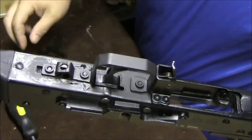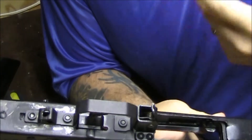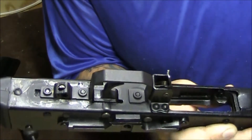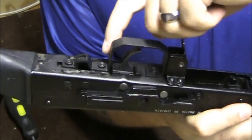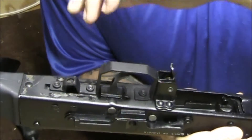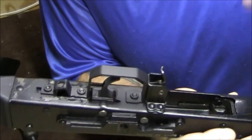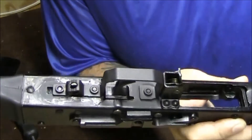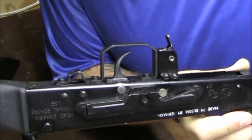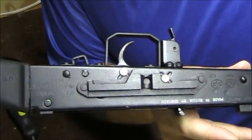I could buy a new trigger guard, but being the guy that I am, I don't want to spend another 25 bucks — it's not a lot, but I own a Dremel. If I take this off right here and just cut off that whole back side, that plate should work perfectly. I don't see any reason not to do that. I don't think anybody needs to know how to use a Dremel, so I'm just going to cut it off and come back after.